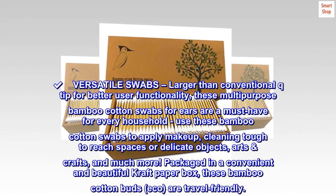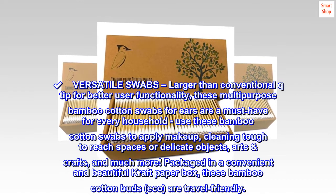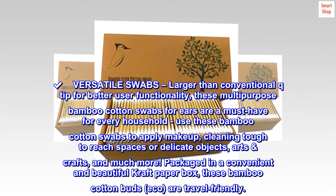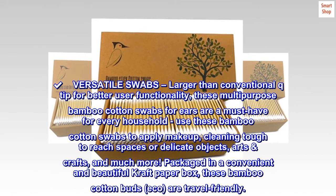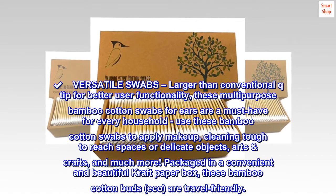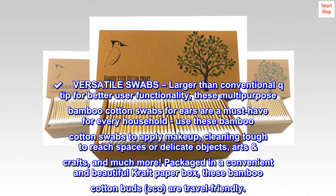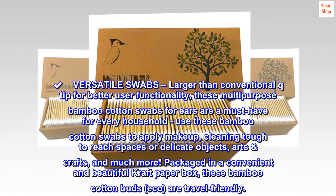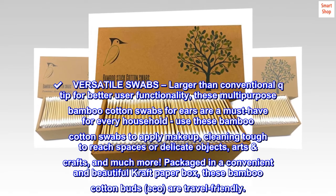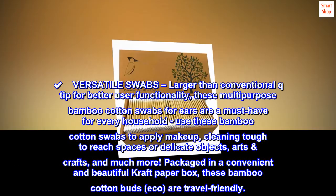Versatile Swabs: Larger than conventional Q-Tips for better user functionality, these multi-purpose bamboo cotton swabs for ears are a must-have for every household. Use these bamboo cotton swabs to apply makeup, clean hard-to-reach spaces or delicate objects, arts, crafts, and much more. Packaged in a convenient and beautiful craft paper box, these eco bamboo cotton buds are travel-friendly.